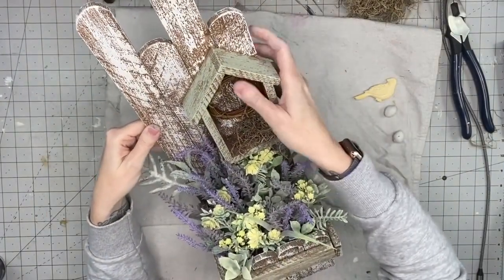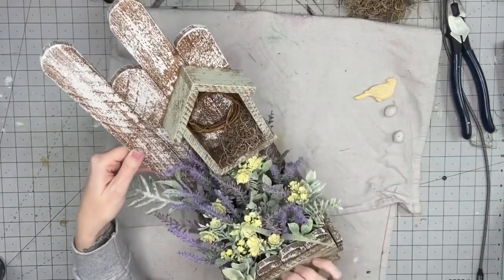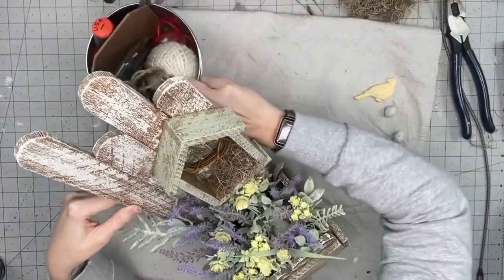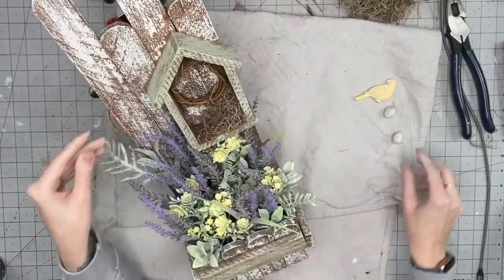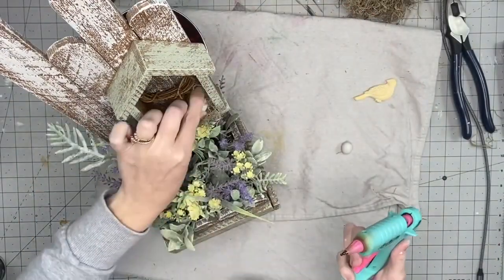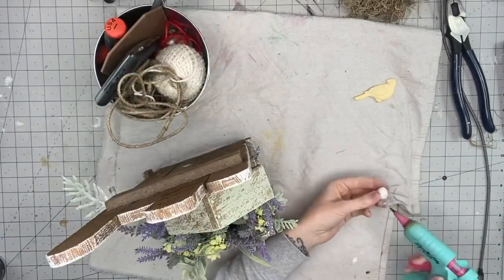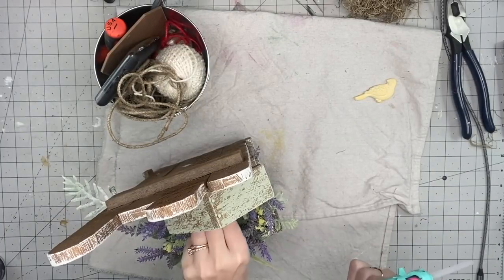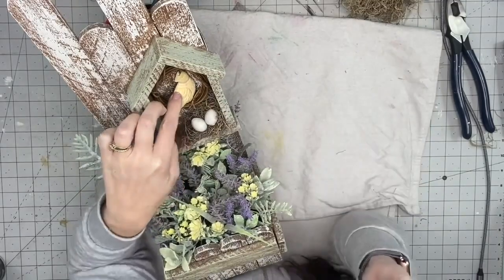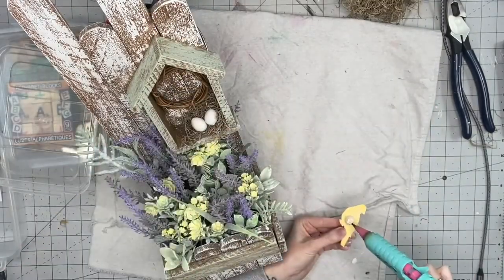You can see the little wreath — I got those from Hobby Lobby and just pushed it in there. That little sucker isn't going anywhere! These little glass eggs are actual glass; they came from a thrifted piece, and they fit perfectly in there. Talk about finding the right size for the right decor — it was perfect.